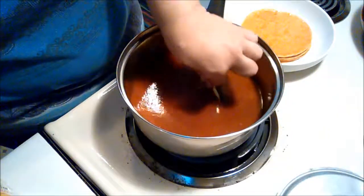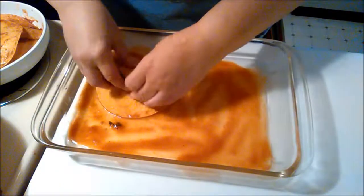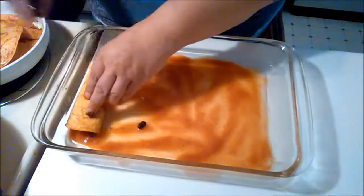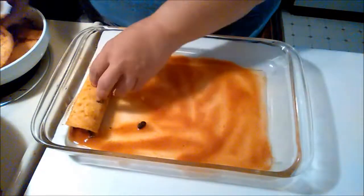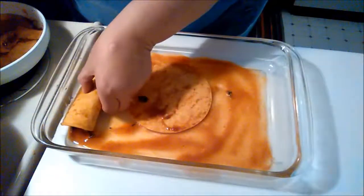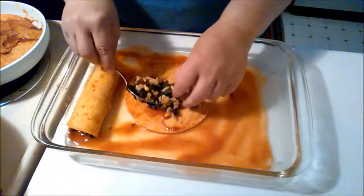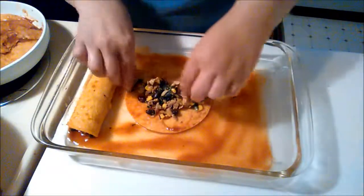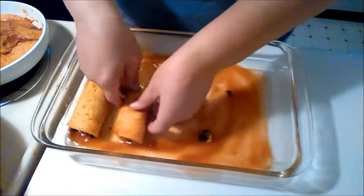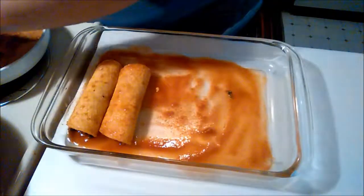I tried twelve tortillas but three of them didn't work, so we ended up with nine. I put a little bit of enchilada sauce in the bottom of the pan so the stuff doesn't stick and burn to the glass pan — I do it with lasagna too. Then I took the tortillas, added the filling, and started rolling them up. I haven't rolled enchiladas in quite a while, and you can see the tear on that one — it wasn't quite warm enough, so when I tried to wrap it, it split.